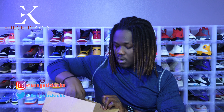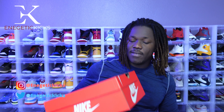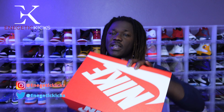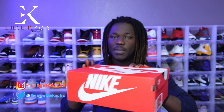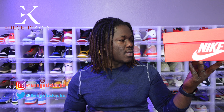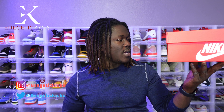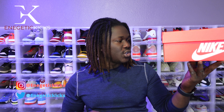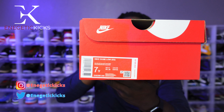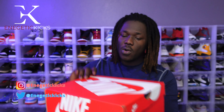The first shoe we have on the list right here — whenever you see this box you already know what time it is. Every Nike Air Max One comes in this box and also all the Nike Dunks come in this box. The label on this one reads: Nike Dunk Low GS, grade school, the colorway is Sail/Black/Black/Chili Red. The size is a grade school size 7, and retail on this shoe was only 85 dollars.